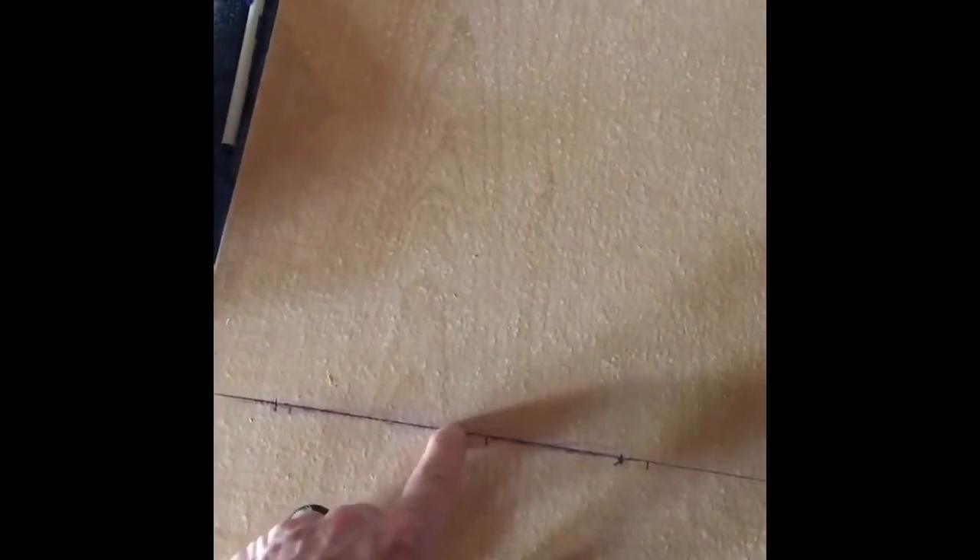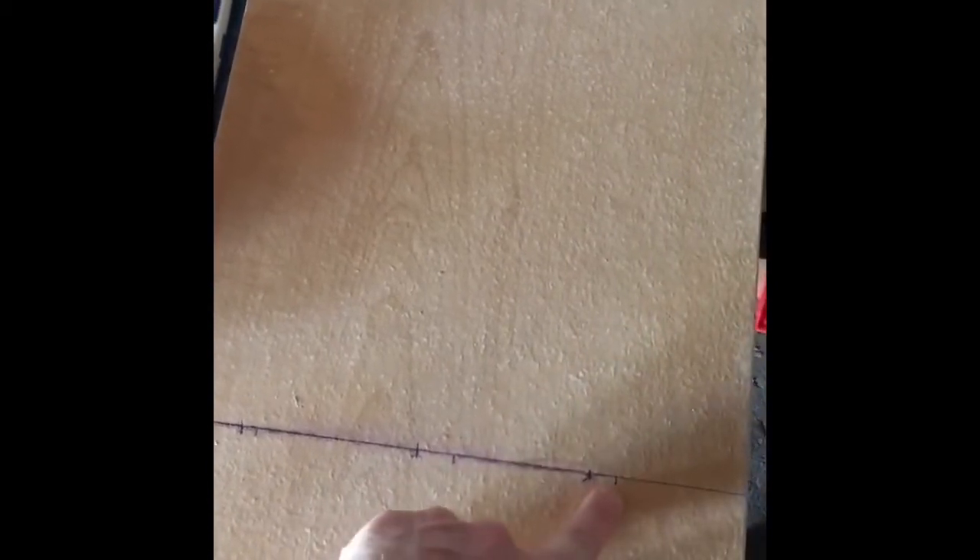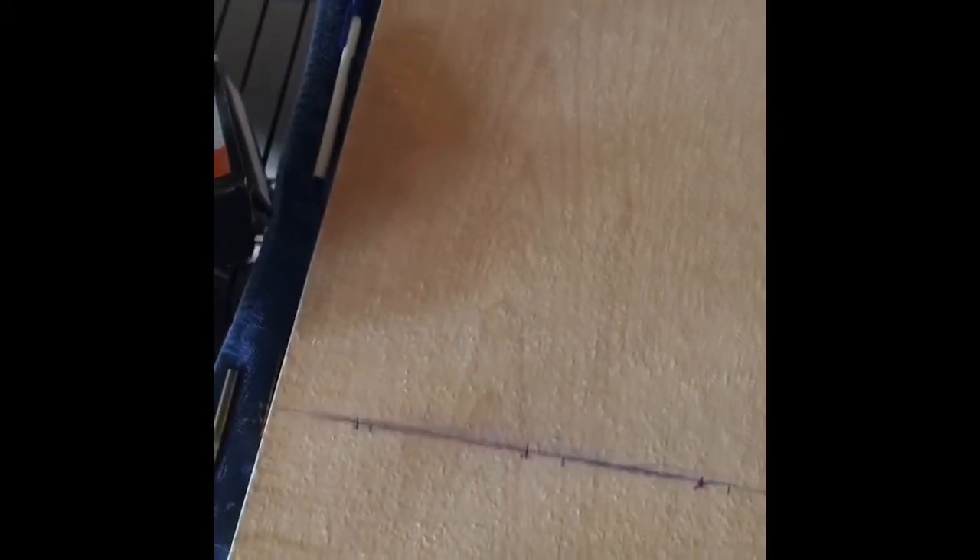Next we're going to be drilling some pilot holes on this board, which you can see I've already got marked. I X'd out a bad mark, but we're going to be putting three screws in here on each one — one, two, and three. And we'll be just about ready to give it a go and see how it works.